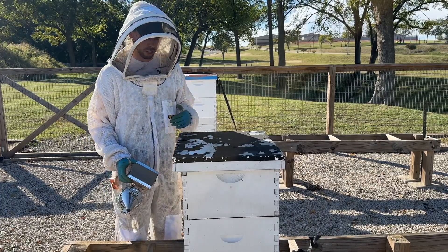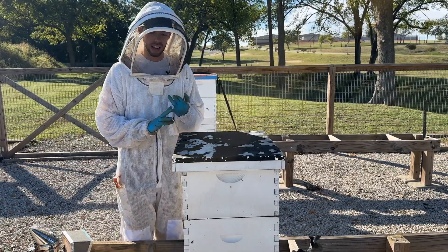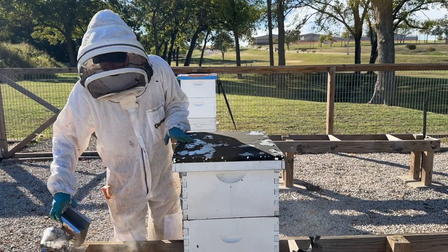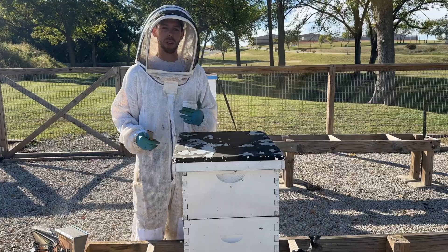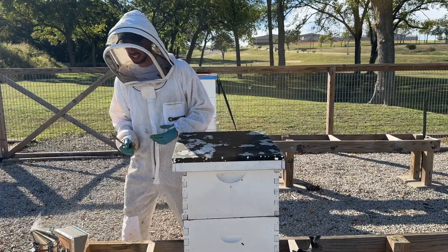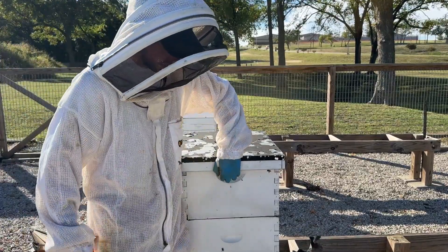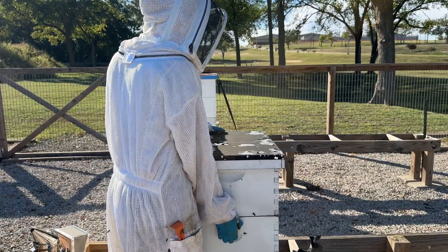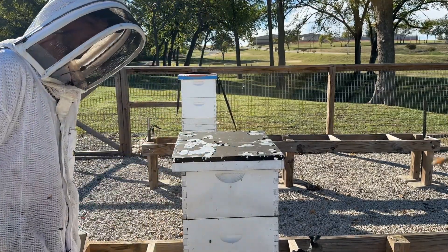When doing a winter inspection, the biggest things to look at are bee population and hive weight, just to make sure they don't need to be fed. The quickest and easiest way to inspect a hive for weight is to do what we call a lift test — you just lift up on the hive and see how heavy it is, and that gives you a pretty good feel for how much food they have.